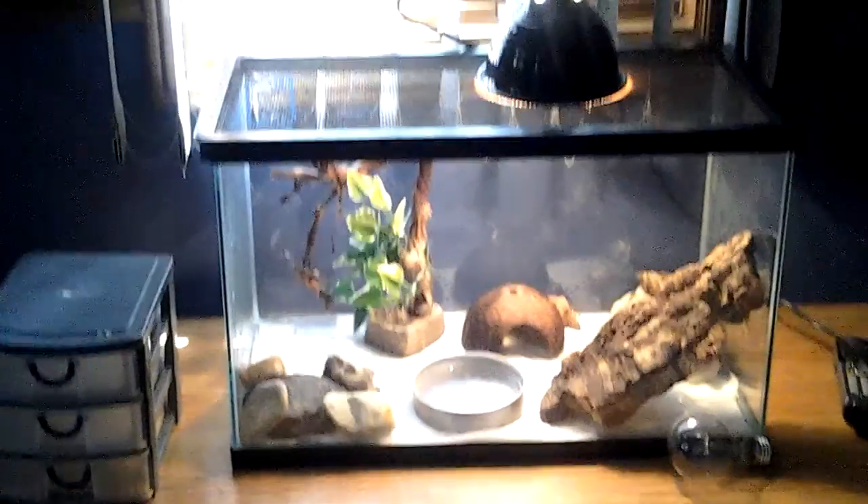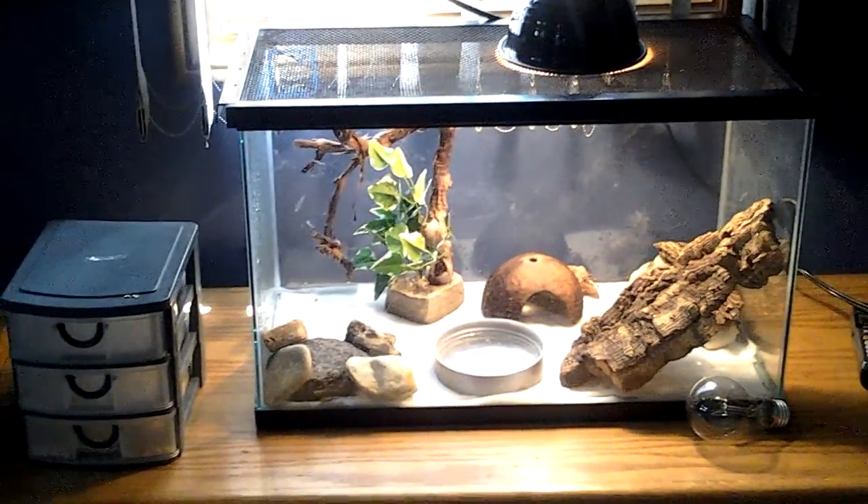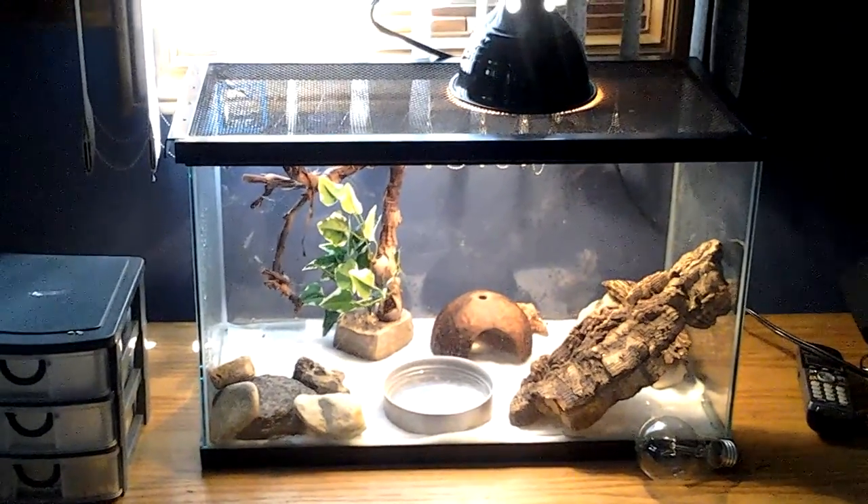Hey guys, it's me, Gerbil Girl, and right now I will be doing my video on how to care for gray tree frogs.